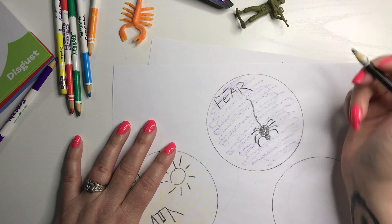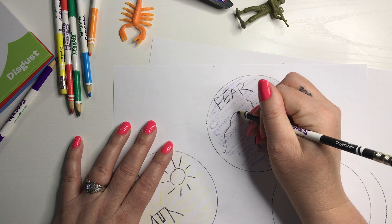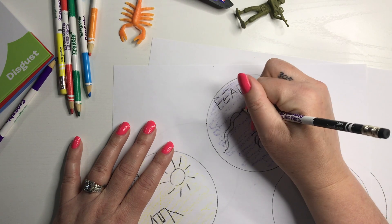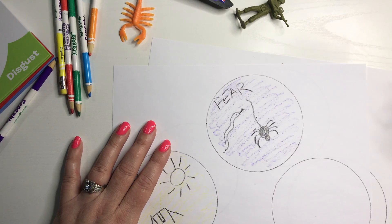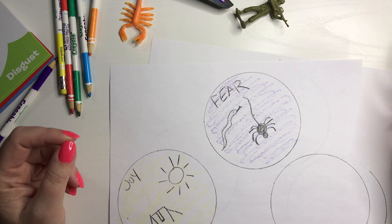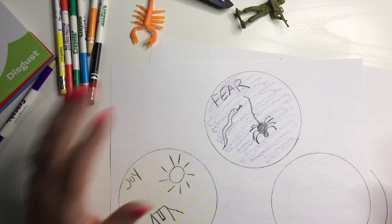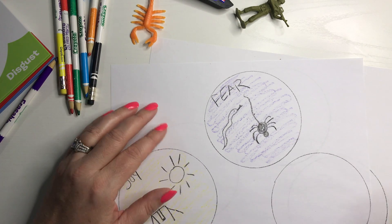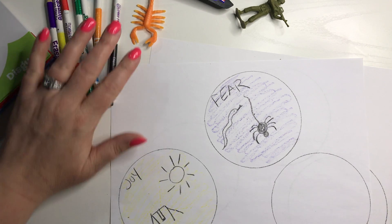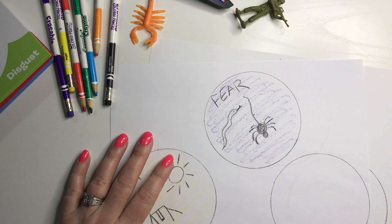Fear of snakes — lots of times there are animals associated with fears, especially with younger kids who have very concrete ideas. Older kids or teenagers might start to think more abstractly, like 'I'm afraid people are going to laugh at me' or 'my friends are going to stop being my friends.' Those kinds of things.